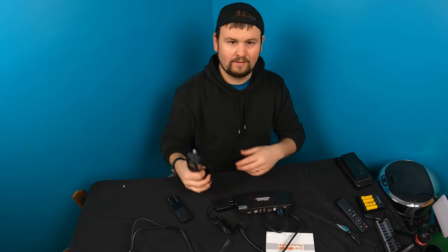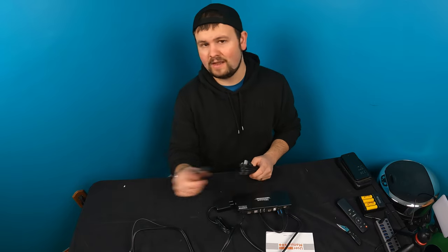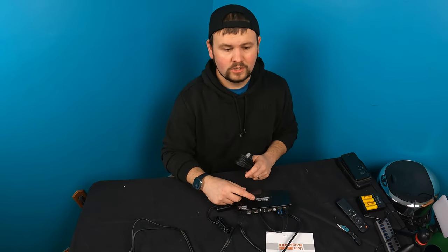So you connect them — you can have two computers, you can have PlayStation 4, PlayStation 5, you can have multiple monitors. Whatever you're connecting, you can switch instantly back and forth through each one. I'm about to show you guys how that actually works.